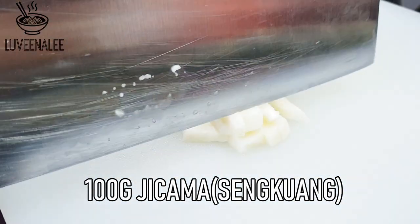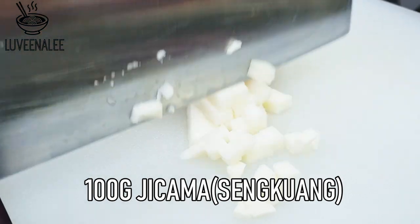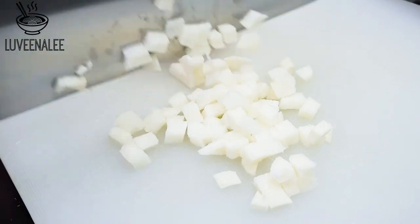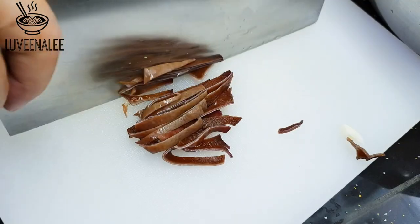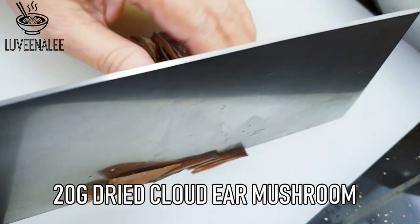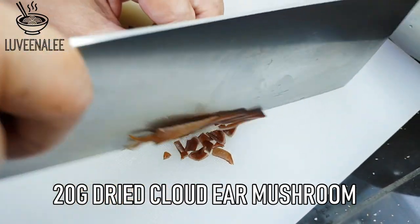I'm going to start with chopping this jicama, or sengkuang, into small cubes. Actually, if you have water chestnut that would be more ideal — if you don't, then you can use jicama like I do. Next will be dry cloud ear mushroom, or muc nhi in Chinese.